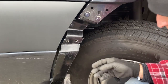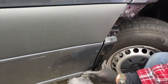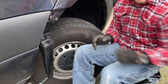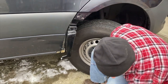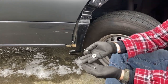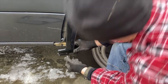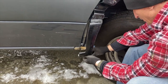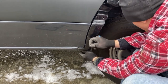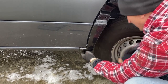Test fit and that looks pretty good — I'm happy with that. Now get the bottom bolt in. For the bottom, Agile gives you a new bolt, fender washer, and lock washer. The bolt is going to go through the bottom of the new mini fender into the factory hole, with the fender washer and lock washer on the back side.